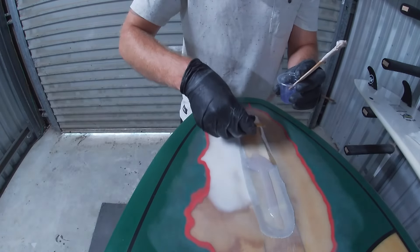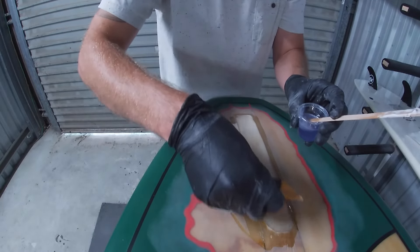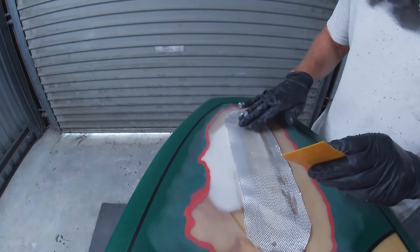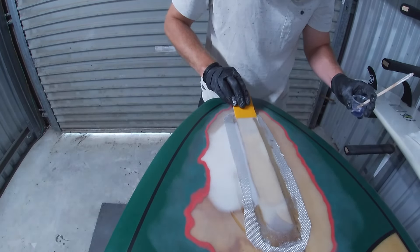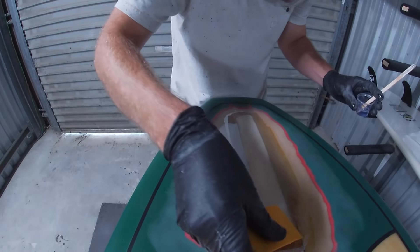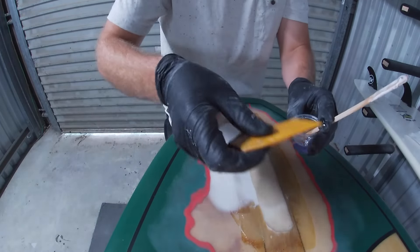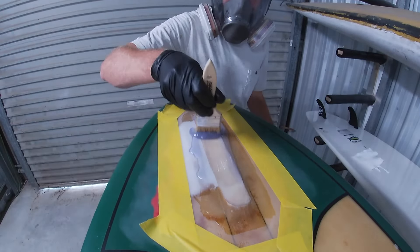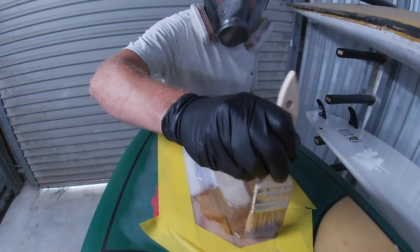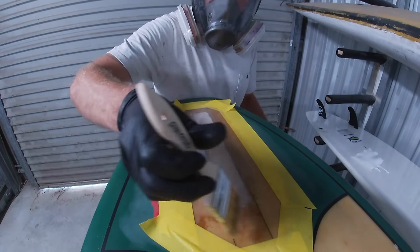We have one layer of four-ounce glass at the bottom, then one layer of six-ounce glass on top — that gives us eight ounces over this repair total. These boards were built like absolute boats back in the day so we don't have to worry about weight. The stronger the better, because we're going to be glassing a fin to this surface and I don't want that fin delaminating or breaking off. Once the lamination kicks off, we mask it off, add our hot coat, and leave it to set.